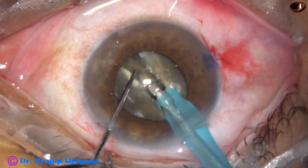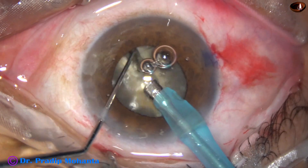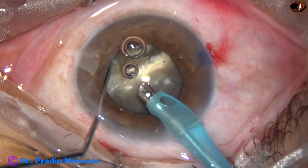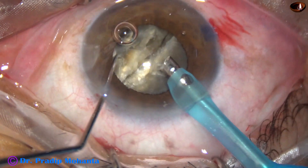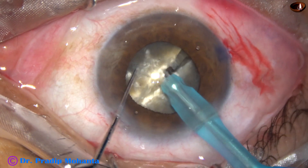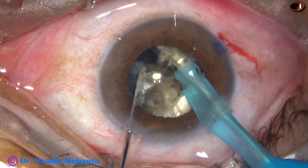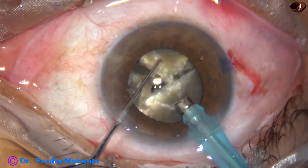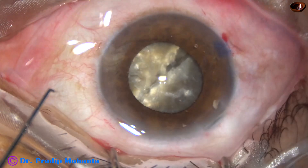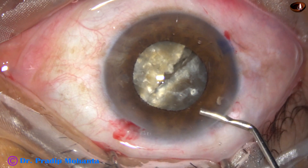The nucleus has been divided into almost equal halves. Now each hemi-nucleus is to be divided into two fragments. But see what has happened — the pupil which was very nicely dilated has started constricting. I am worried because the cataract is very hard. If the cataract is not so hard, we can manage with a small pupil. But when the cataract is so hard and there is intraoperative miosis, I am a little worried.